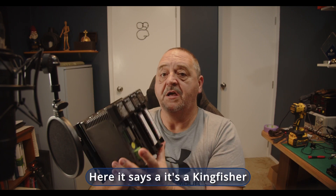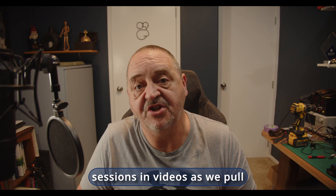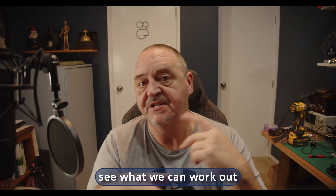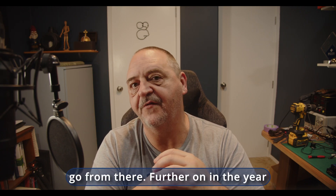And it's going to be this one here — it's a Kingfisher RTU. We're going to spend four or five sessions in videos as we pull each component of it to pieces, take a look at the circuit board, see what's on there, and see what we can work out just with some basic hand tools and a bit of Googling.